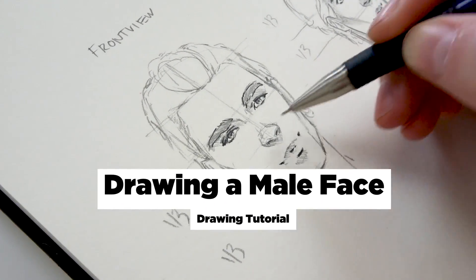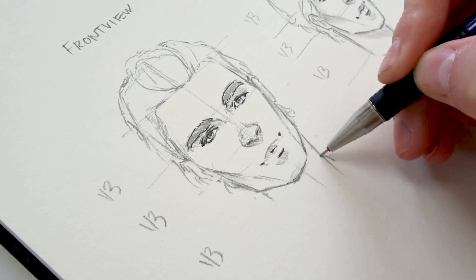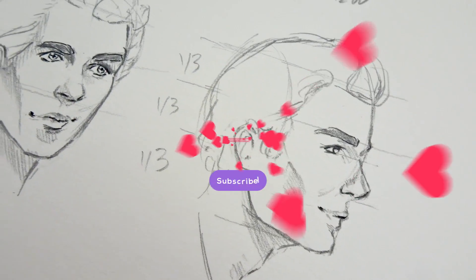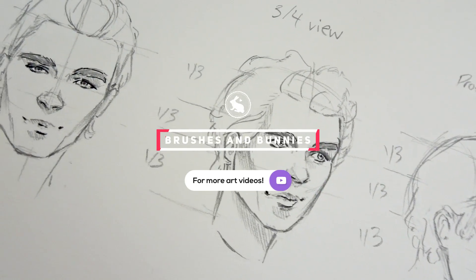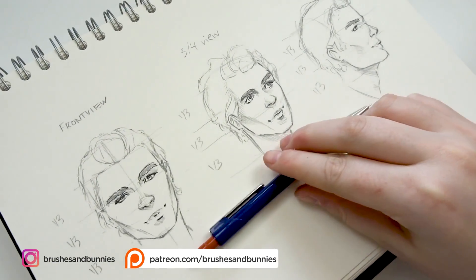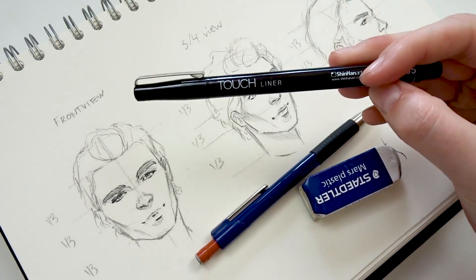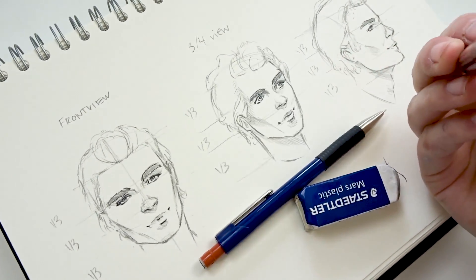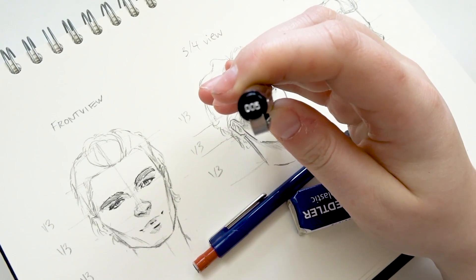Hello everyone, welcome back to my channel. I'm brushesandbunnies and in this video I'm going to show you how I draw the male face. The materials I used for this tutorial are a sketchbook, my mechanical pencil, an eraser, and a black fineliner that is size 0.05. You can find all of the materials down below in the video description.